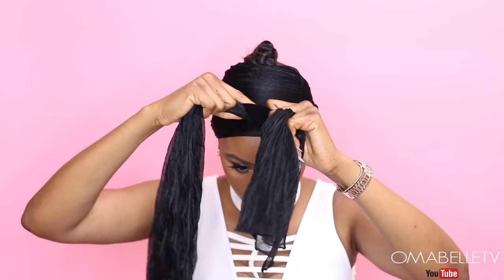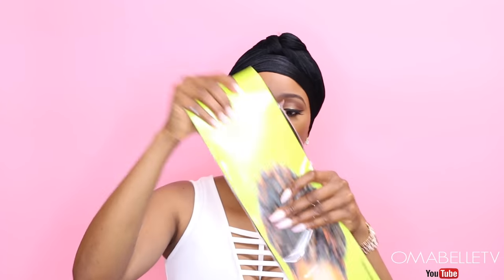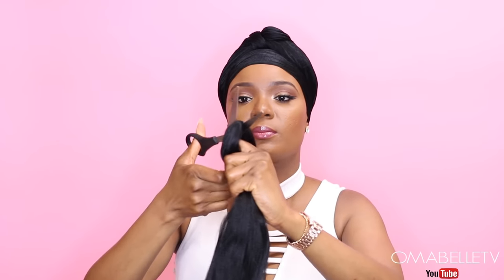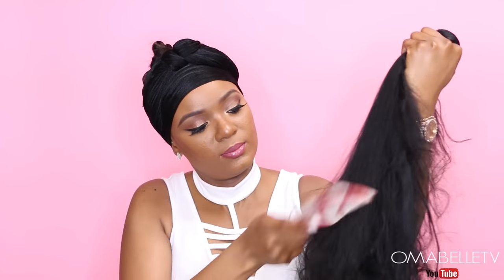I'm just gonna go ahead and tie a scarf on my head, which will help with slicking down the hair and also helps with the drying process. For the ponytail part I'm gonna be using Expression braiding hair in color 2, and this is a very affordable means of doing a ponytail without spending 30 to 50 dollars on a drawstring. I will simply cut the braid into two equal parts and begin drawing out the hair — this helps get rid of that blunt cut and can increase the length. I'll comb out the braiding hair and use a hair crease to smooth it out. I used two packs of braiding hair.